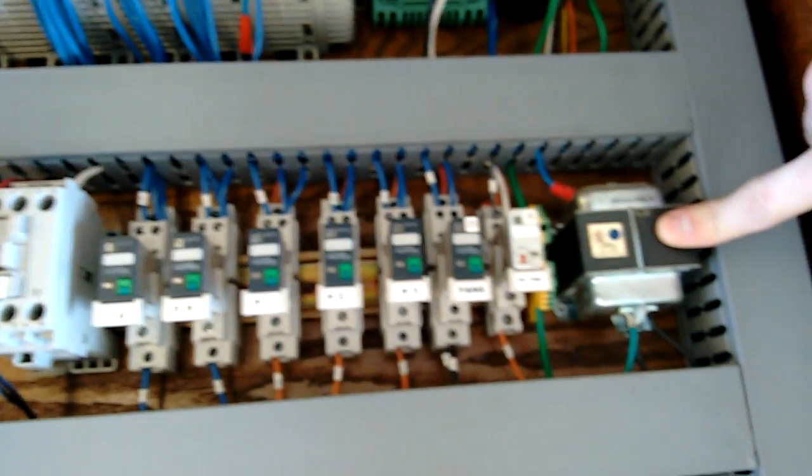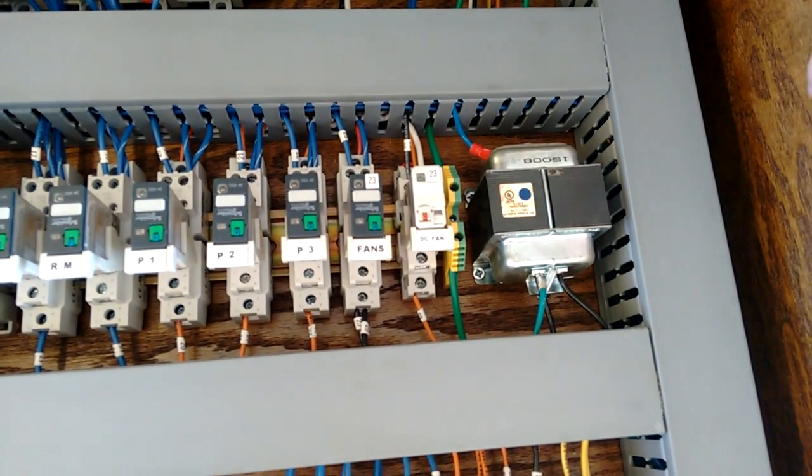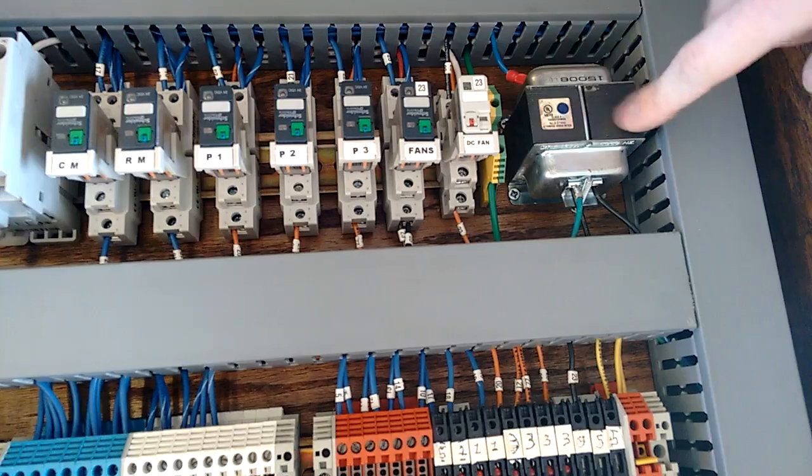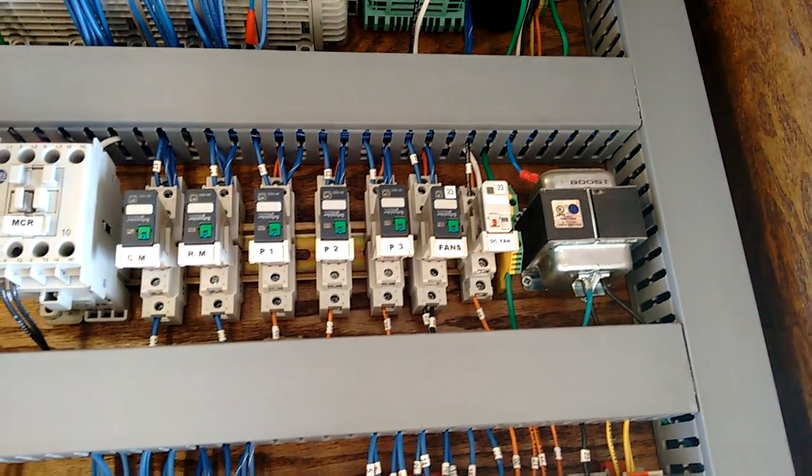This right here is our transformer. This is what we had to add in for our under spray valve since it's 24 AC. We've got 120 volts coming in, it steps it down to 24 AC, and that's what goes to our control valve.